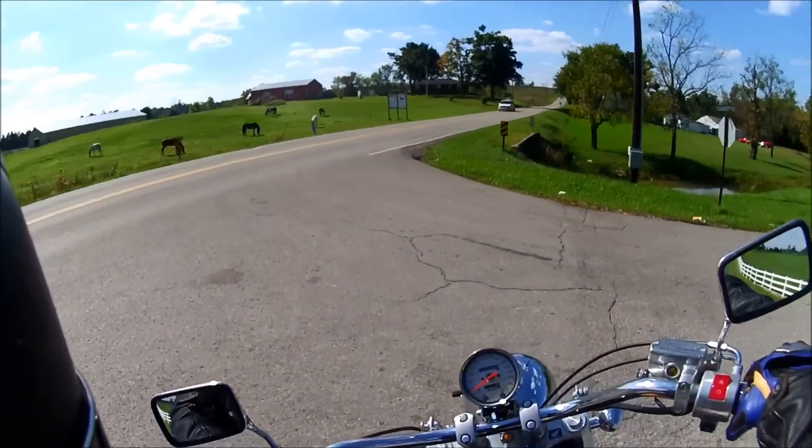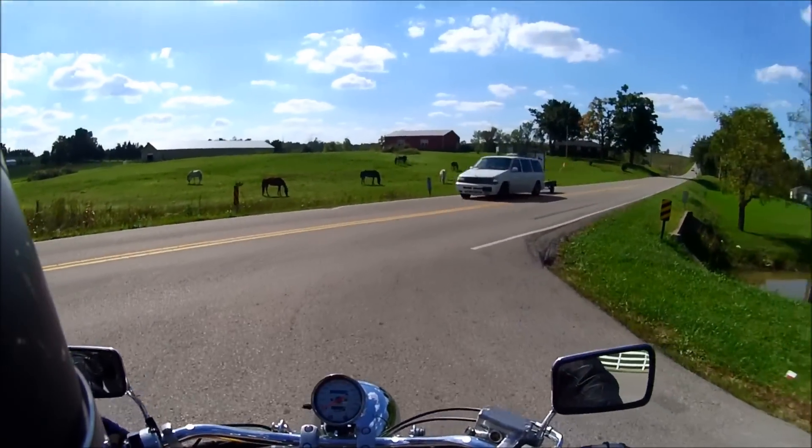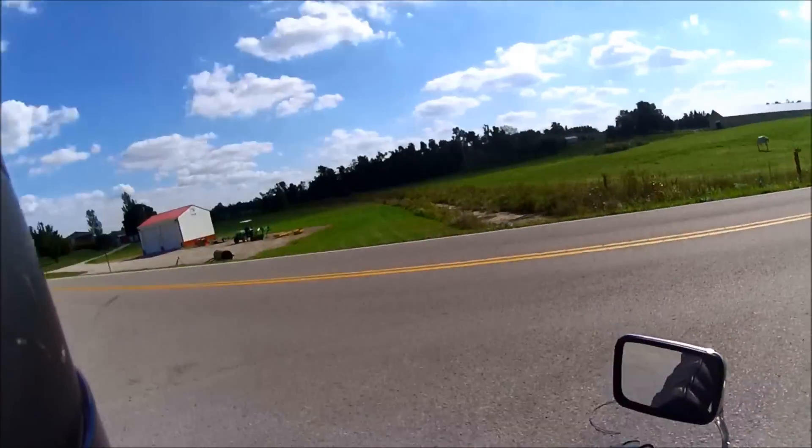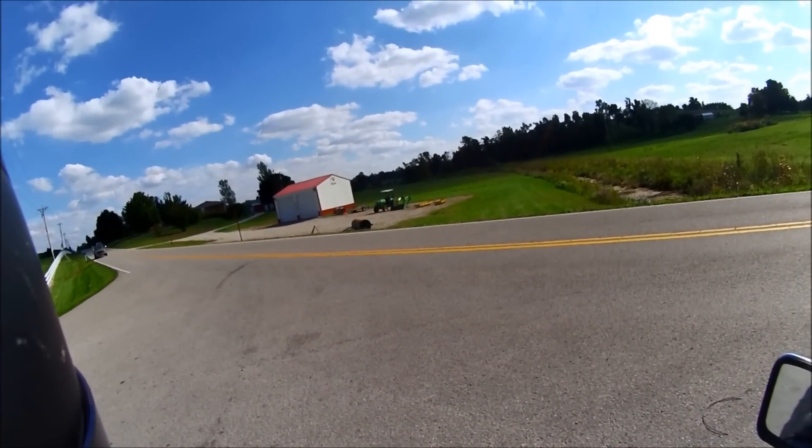Nice easy little turnaround there. That turns around almost as easy as the 883 did — that's impressive for as big a bike as this is.